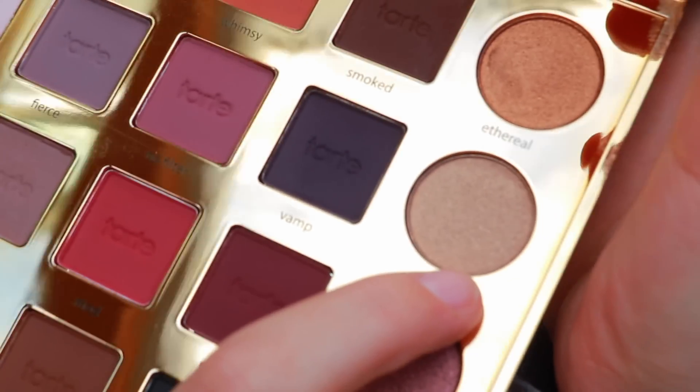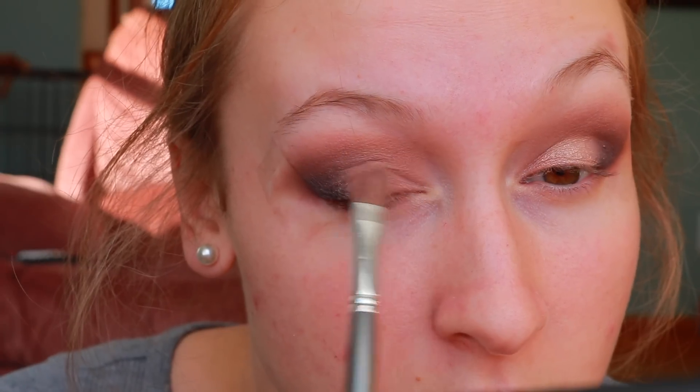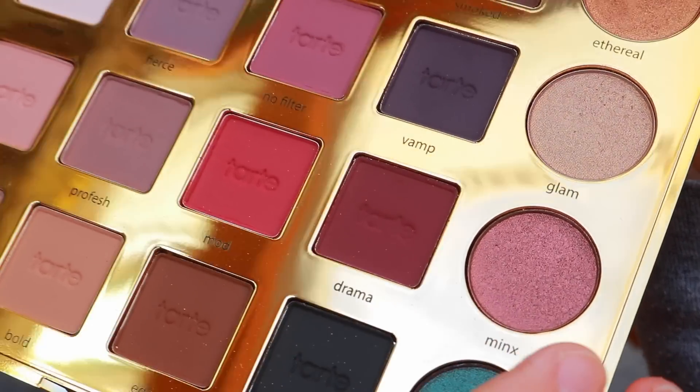Now I'm going in with the sparkly shade 'Glam' for my lid shade. I wanted to add some glitter and sparkle to balance the matte crease shades, and since I hadn't used this palette before I wanted to try everything. It's actually pretty pigmented on a dry brush — I was surprised. Now I'm going in with the shade 'Minx,' a really pretty purpley-pink.